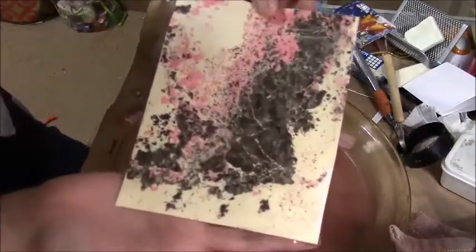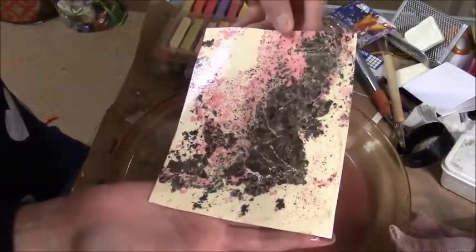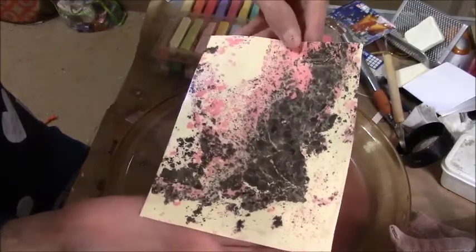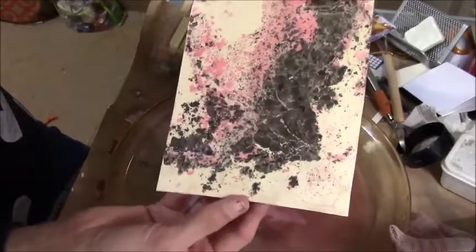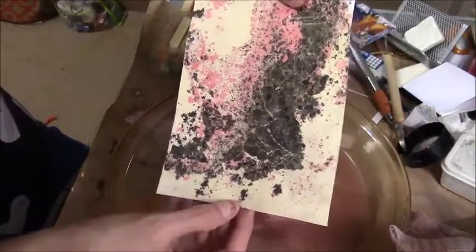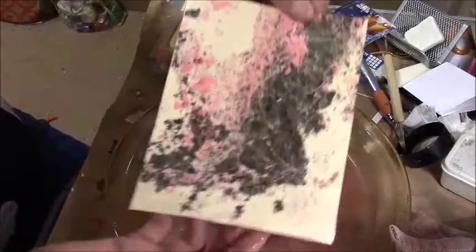That one came out awesome! You guys see? So that's how I'm doing my backgrounds — my small ones. This would be for ATCs or whatever. That's just how I do the chalk ones with the water.